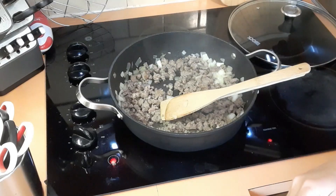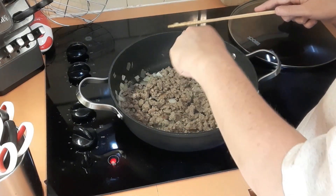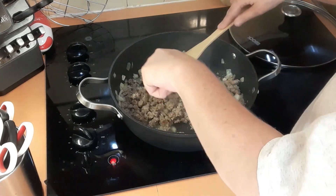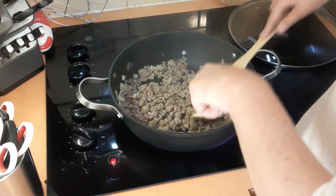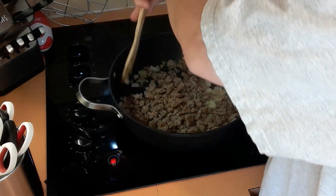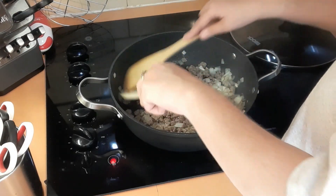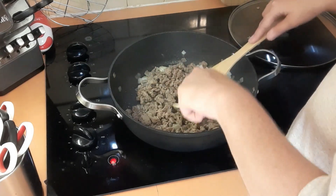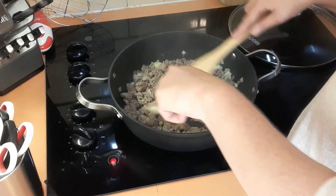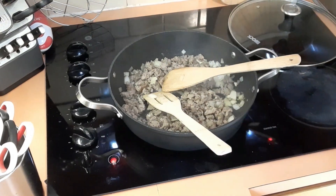I had some sweet Italian sausage in my freezer but they were in casings — they were links — so I just took the casings off and I'm breaking the pieces down. I want to use what I have. We don't eat sausage all that much, but it's breaking down nicely; it just takes a little bit of work. I'm going to drain that and I'll be right back.